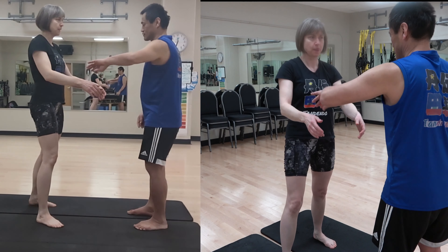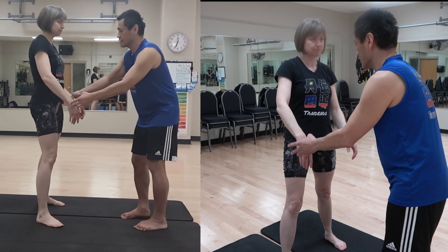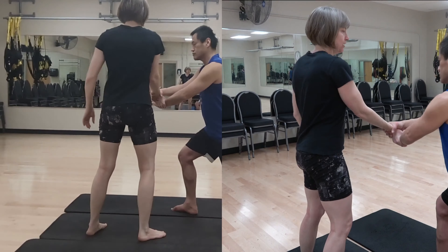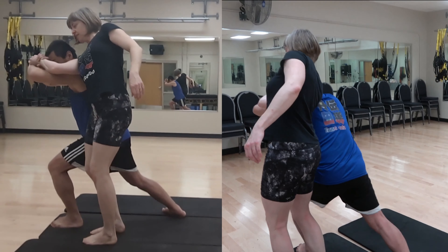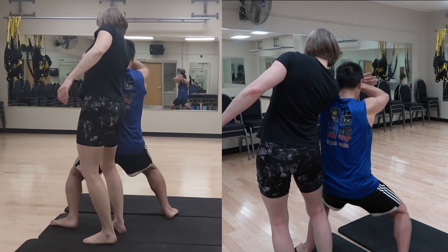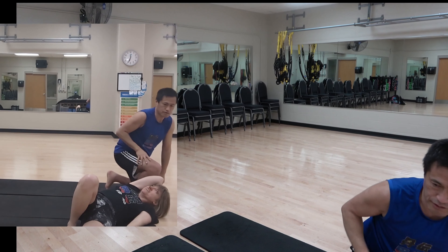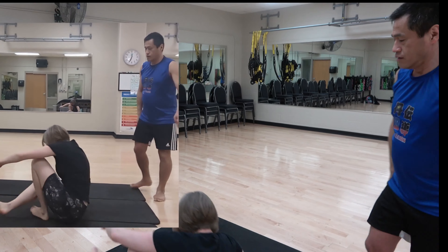We're just using the form of Shihōnage. The real way is this one — going from here, then going here, this way, then turn around, and then move this way. So there's no way to resist.